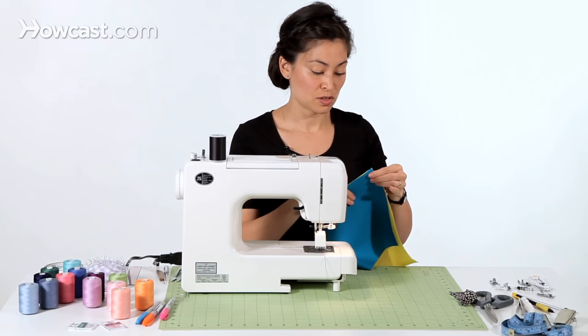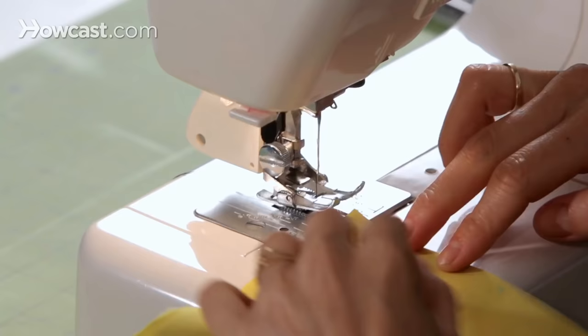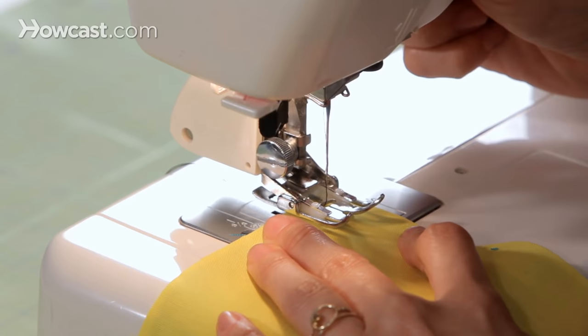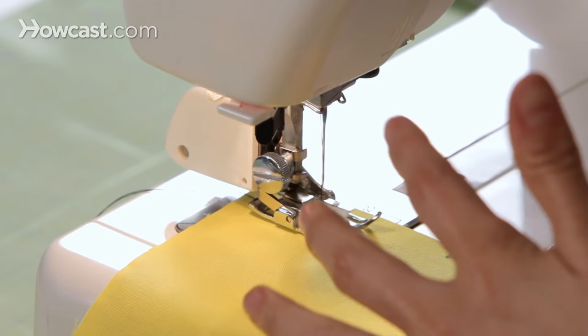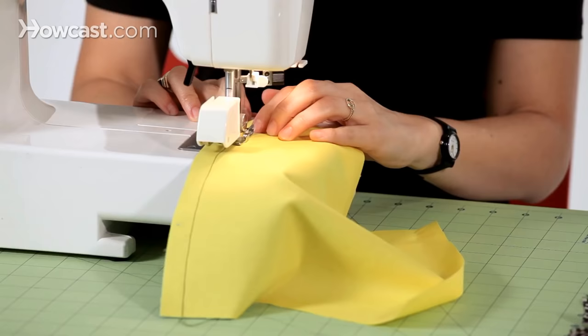I have two pieces of fabric right here. I'm just going to align my raw edges and put the fabric into the machine underneath the presser foot. My thread tails are to the back, and I'm going to line up the raw edge with my seam guide at five-eighths of an inch. I'm going to lower the presser foot and sew. You can see, as I'm sewing, the feed dogs on top are pulling the top layer with the bottom. And that's how you use a walking foot.